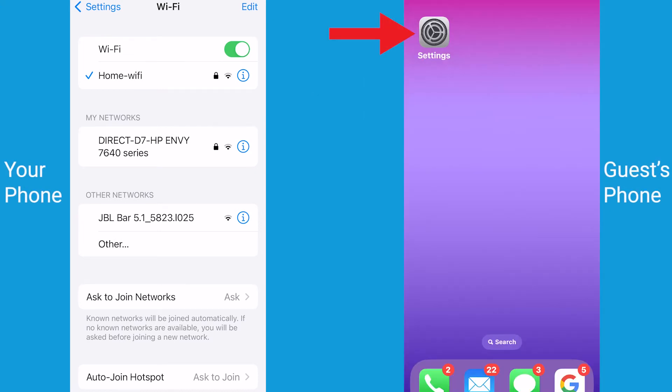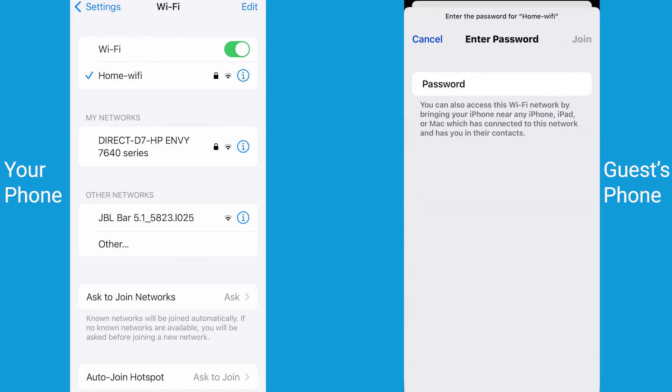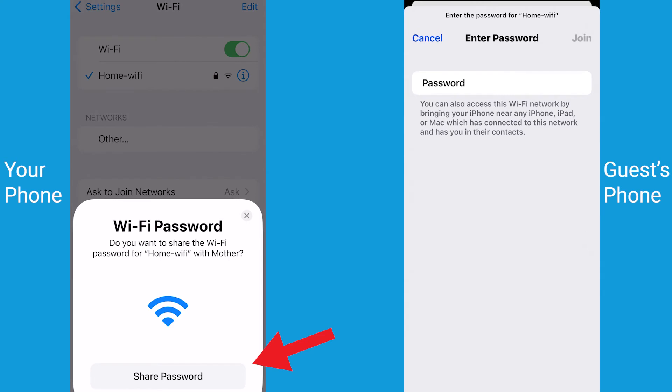Have the other person go to Settings, then Wi-Fi, and select your network. Once selected on the other device, a pop-up is going to appear on your phone that says, do you want to share the Wi-Fi password?